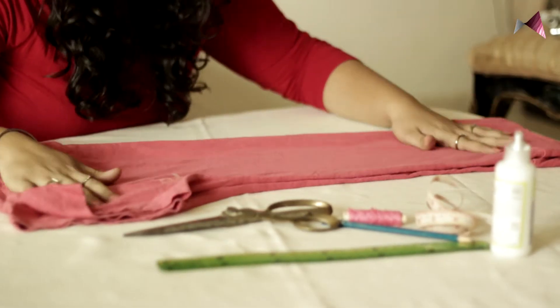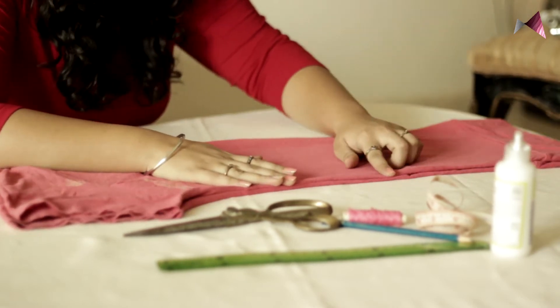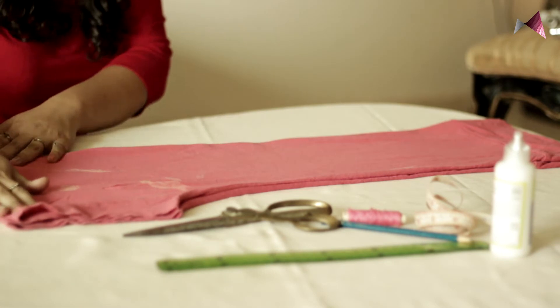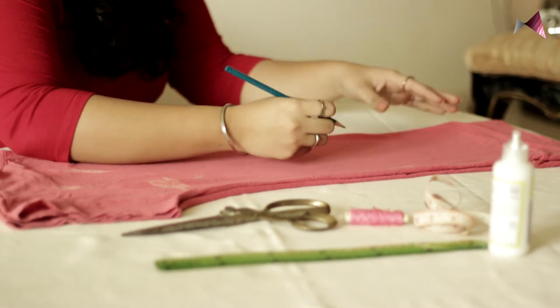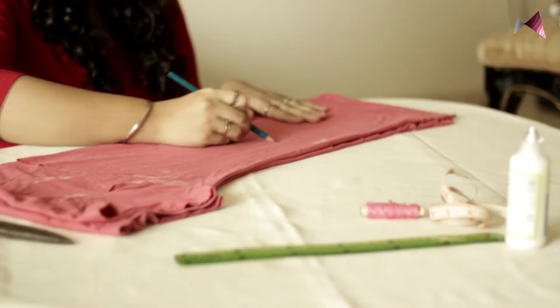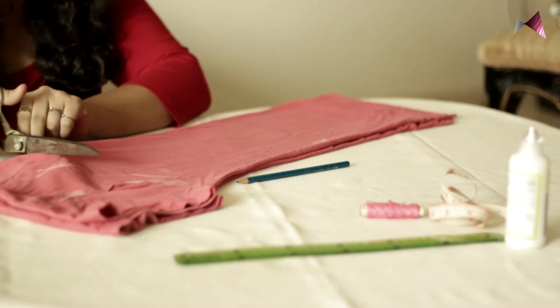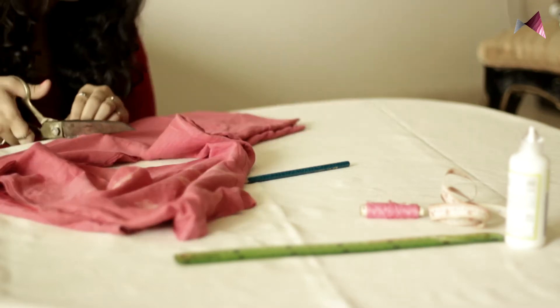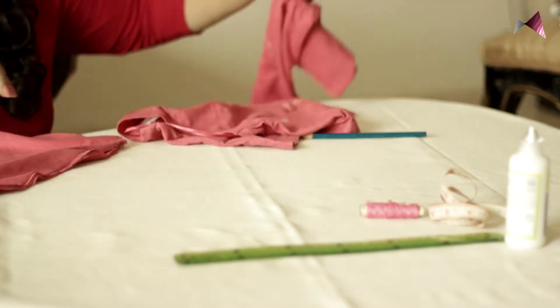Now, turn the t-shirt and fold it into half. Make sure it's right on top of the other. Whatever shape of the bag that you need, just mark it on your t-shirt and then cut it off.